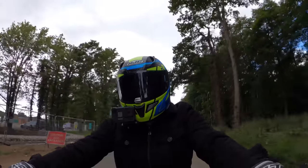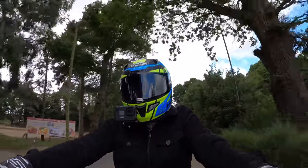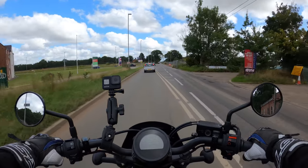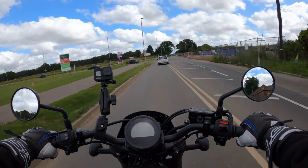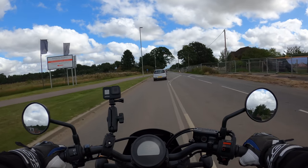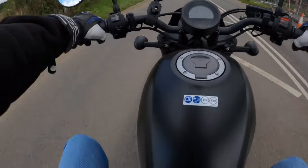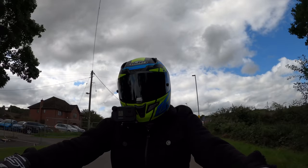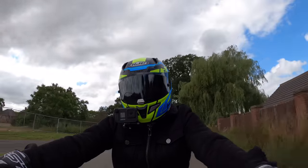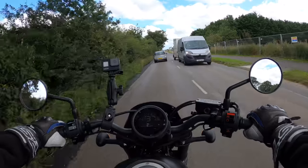Thanks for joining me today on this review. If you're interested in the CMX Rebel 500, this video may be for you. We'll get rolling and open her up in a bit. This is an A2 compliant bike — if you've done your A2 restricted license, this would be perfectly suited. You can then choose to move on to a bigger motorcycle or stay with a Rebel.